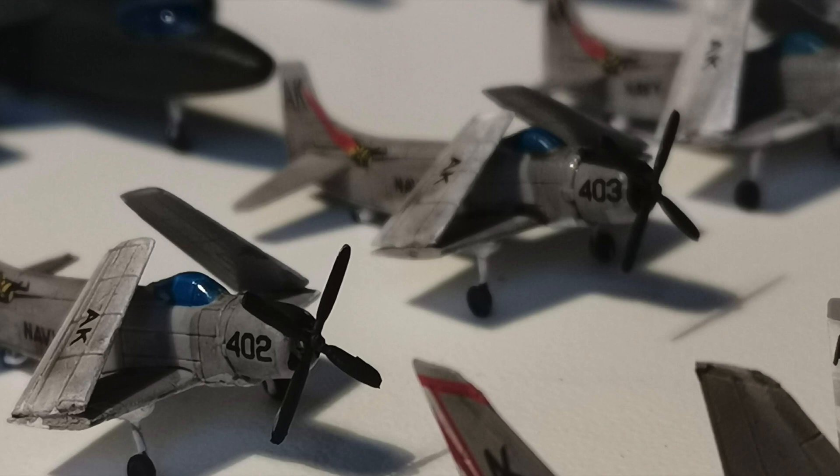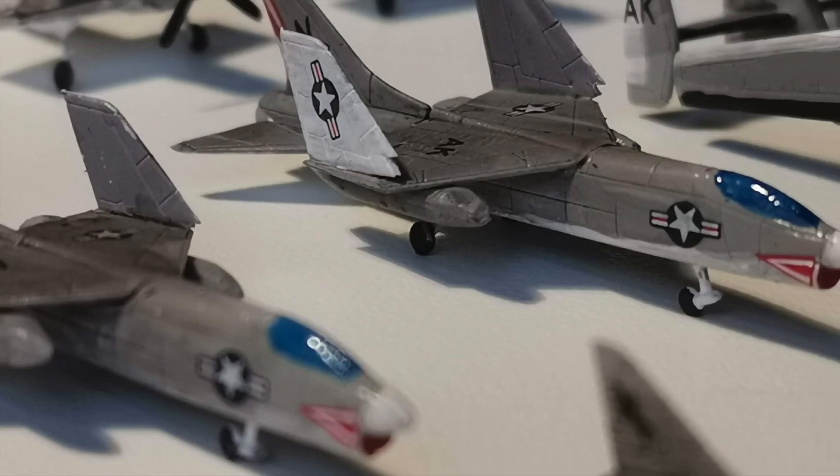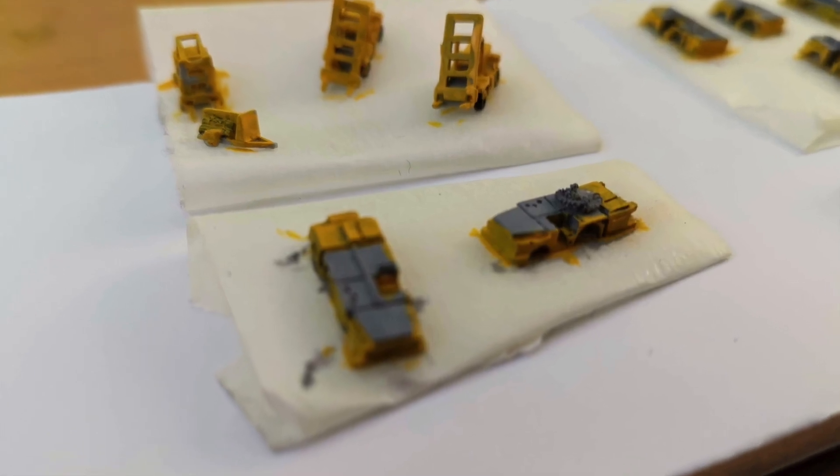I worked on each subset of the planes in turn, almost like a squadron at a time, sometimes doing a little bit of painting or varnishing early in the morning before work so that by the time I got home afterwards I could continue in the evening.